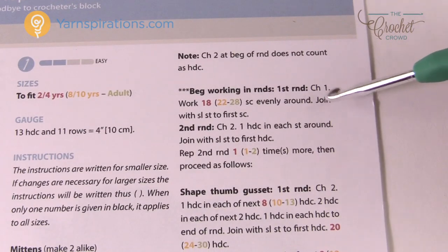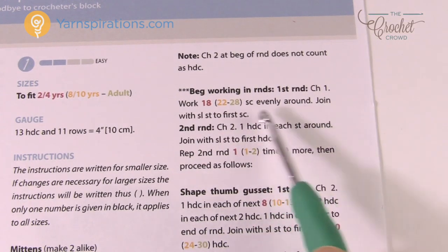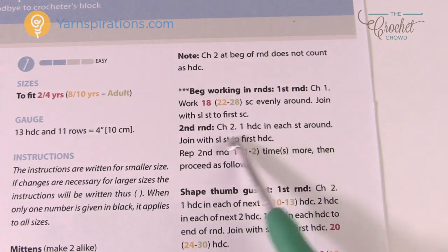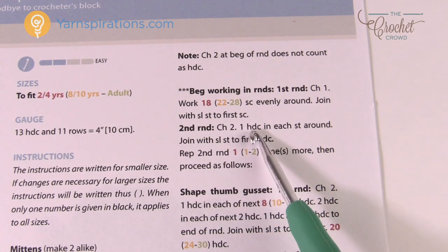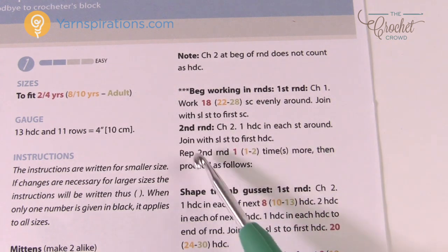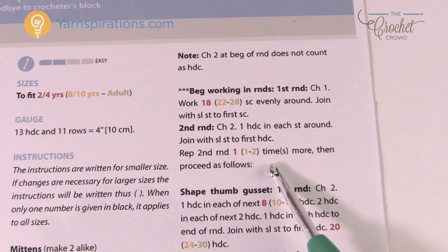For example, it says to work single crochets evenly around — for 8 to 10 years that's 22. Round two has no color coding at all, so that instruction is the same for all sizes. Then it says to repeat round two a certain number of times — again, look at the color code for your size to know how many repeats.